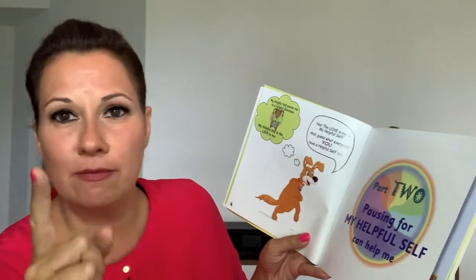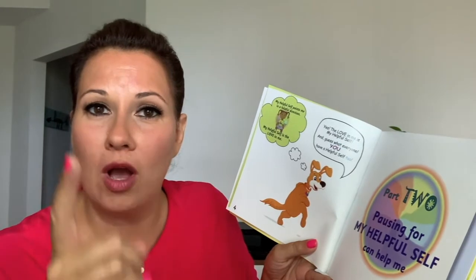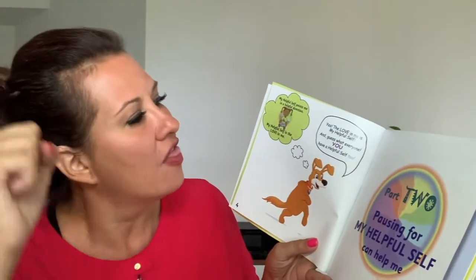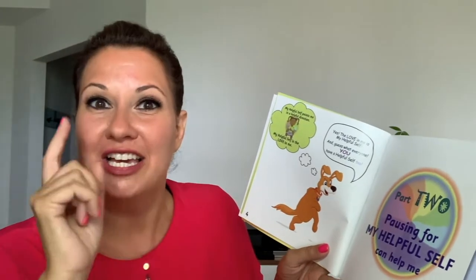Why don't you guys say it out loud? Ready? One, two, three — yes, the love in me is my helpful self. And guess what, everyone? You have a helpful self too. Everybody together: you have a helpful self too. All right, let's go ahead to part two.